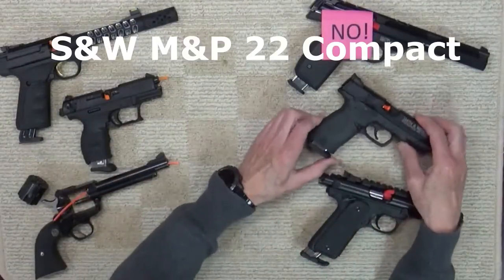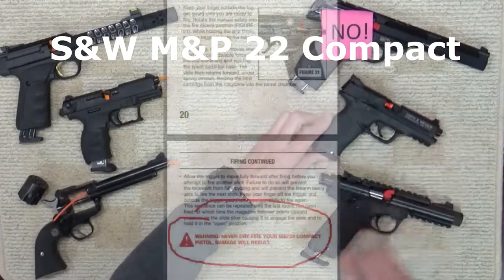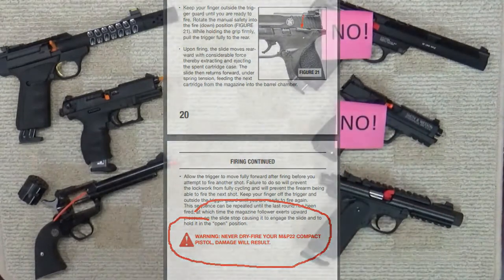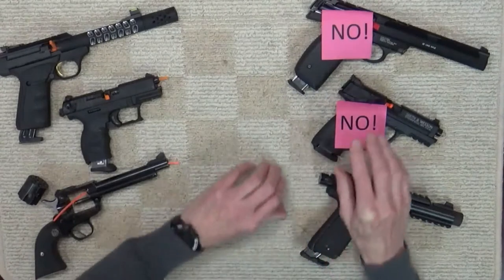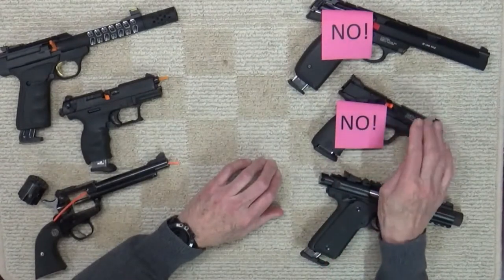Next we have the modern Smith & Wesson M&P Compact 22, and again the advice is no. That's a little surprising since this is an M&P, a newer design, and is supposed to be a trainer pistol.